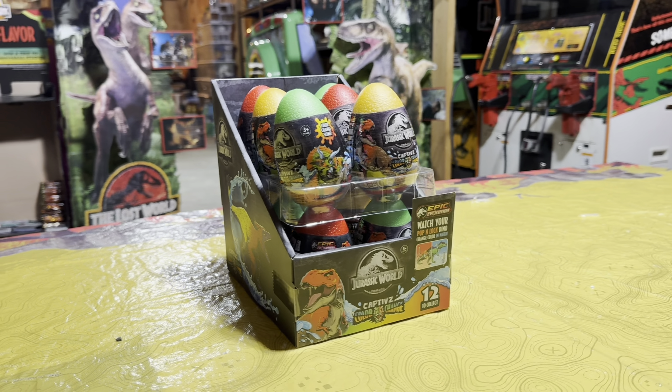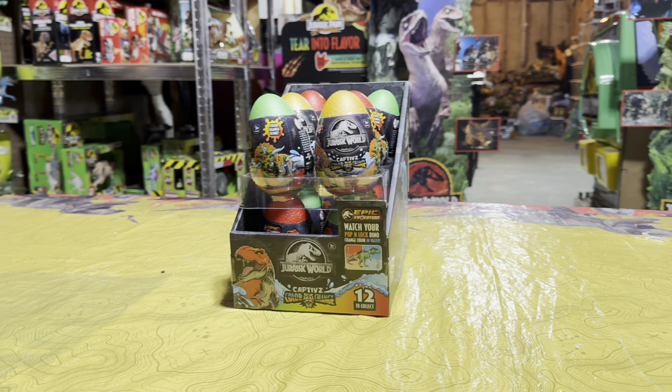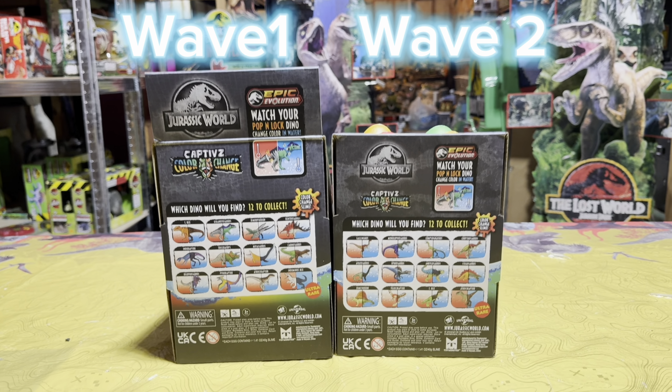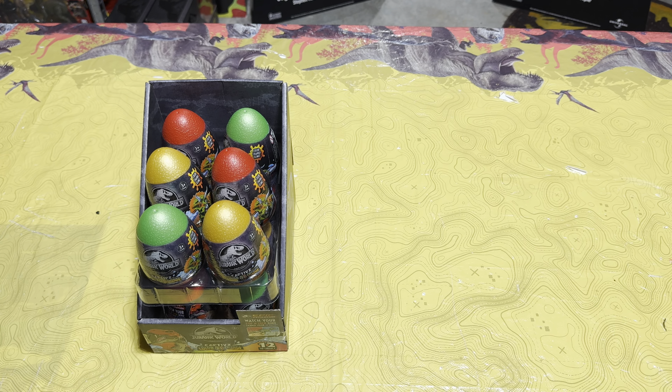What's up everyone, we are here in the Jurassic room and today I have a fresh case of the brand new Wave 2 Captives color change Jurassic World eggs. As you can see, these come with 12 completely new dinosaurs that were not included in Wave 1, so I'm super excited to unbox all of these. Let's go ahead and start cracking open some eggs!